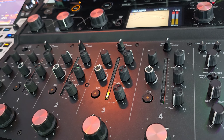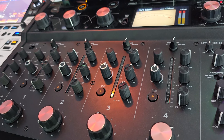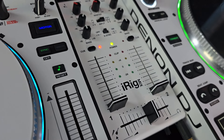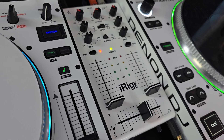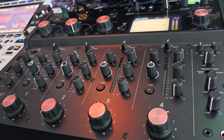My $6,000 mixer can run just about every bit of digital DJ software there is out there. So which one do you think is the better deal — $6 for a mixer or $6,000 for a mixer? Let me know in the comments.